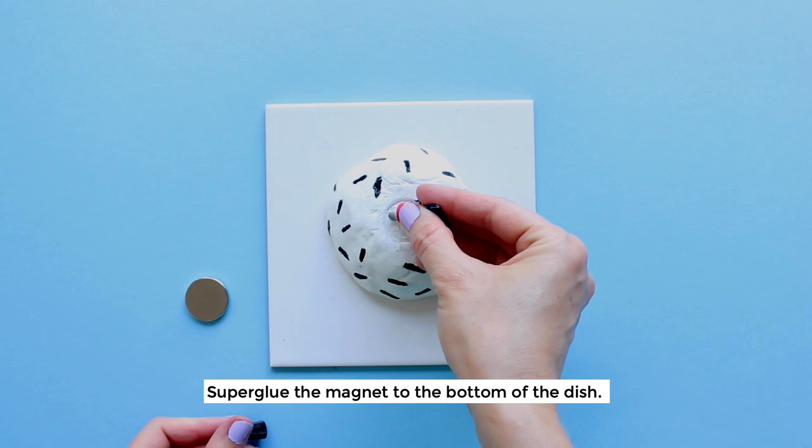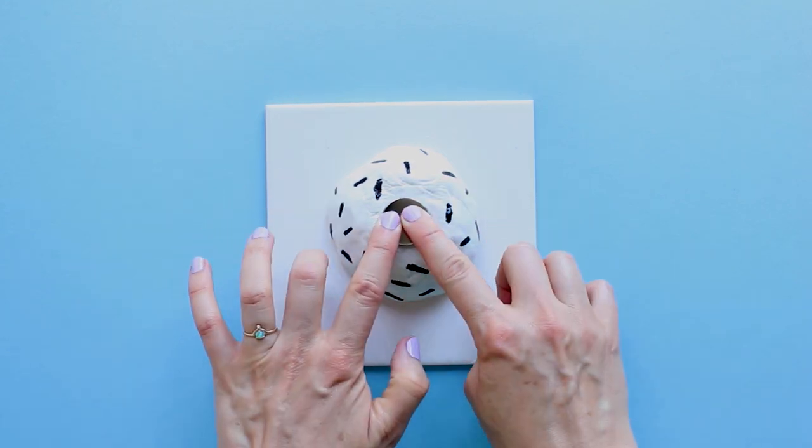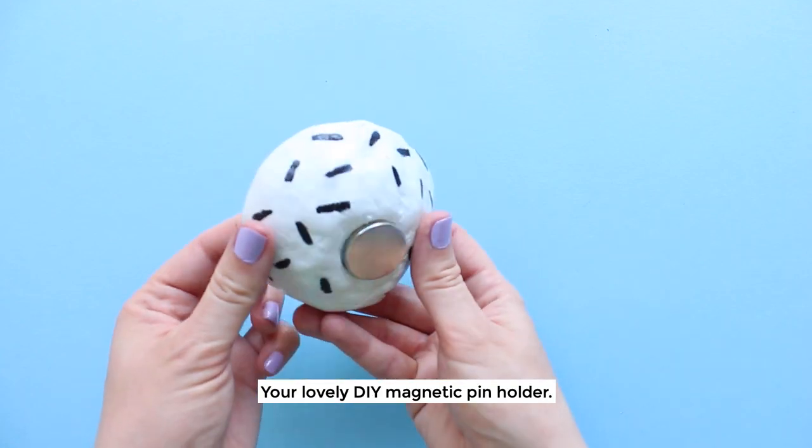Super glue the magnet to the bottom of the dish — mind those fingers! Et voila! Your lovely DIY magnetic pin holder.